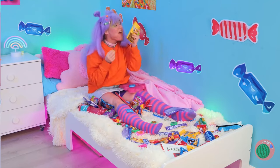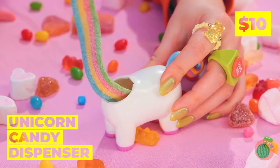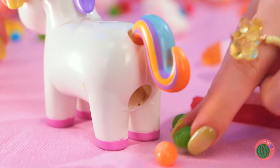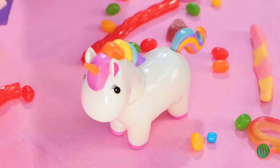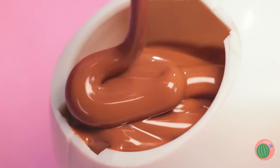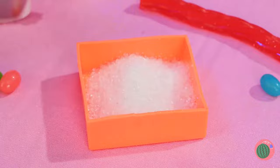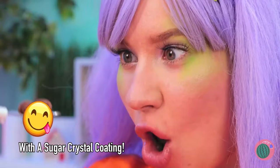This cute unicorn holds all your candy secrets. Press the tail and see what happens - bite-sized treats! Now let's add some melted chocolate inside. Uh-oh, I think that was too much. It's litter box time. Oh well, chocolate is chocolate.